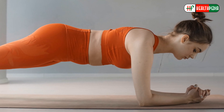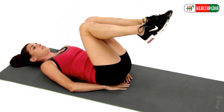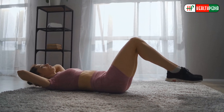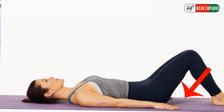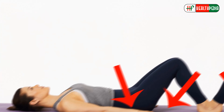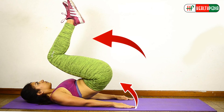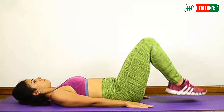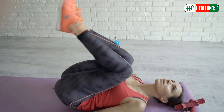Number five: reverse crunches. The reverse crunch targets the transverse abdominis, the deepest muscle in the stomach. It is one of the most effective moves to reduce lower belly fat, especially for women. Lie on your back on the mat with both arms straight by your sides. Bend both knees at a 90-degree angle, then exhale as you raise the knees and hips so the knees touch the chest. Come back down while inhaling, but do not let your feet touch the ground. Continuously move hips and knees up and down.